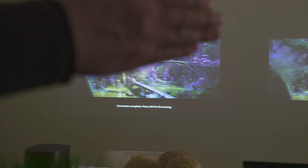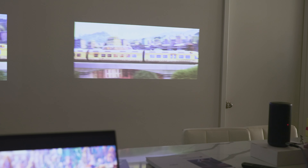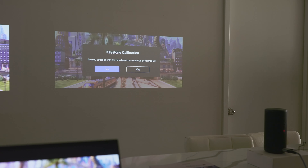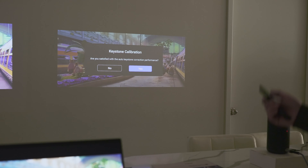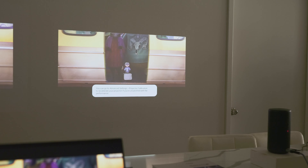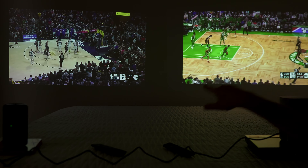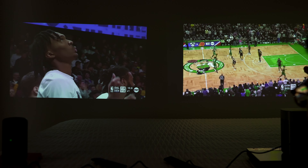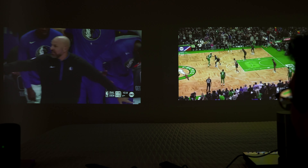With the competitor unit, you have to pop up a feature menu to perform keystone correction, which disrupts your video. That competitor C3 is $799, while this MoGo 2 Pro is $599. And just looking at the two pictures side-by-side right now, this looks a little bit brighter and maybe has a little bit more contrast and definitely a lot more vibrancy.